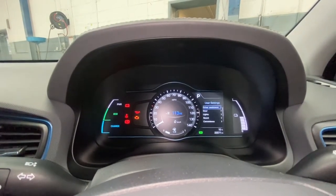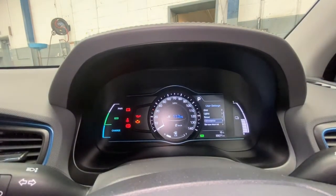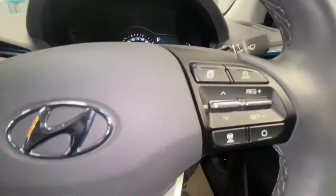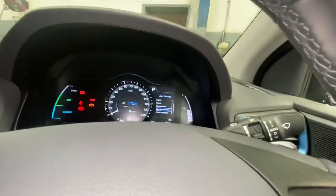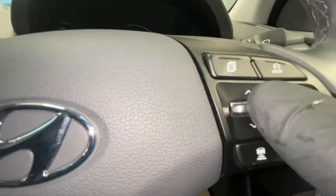Once you get to the cog, a menu comes up with options: driver assistance, doors, lights, sounds, convenience, and service interval. This is the button you use to scroll through it, and the same button to enter the menu you want. Scroll through until you find service interval.